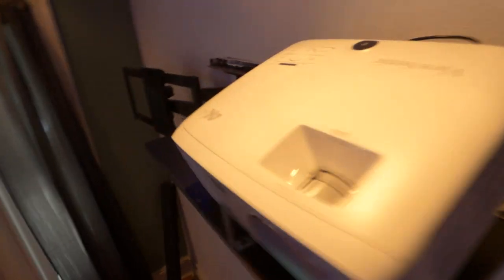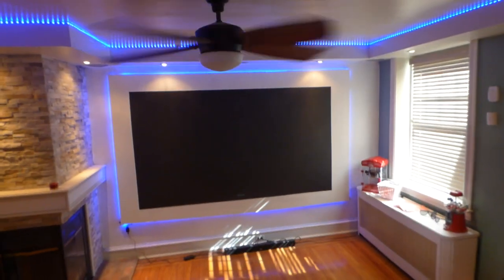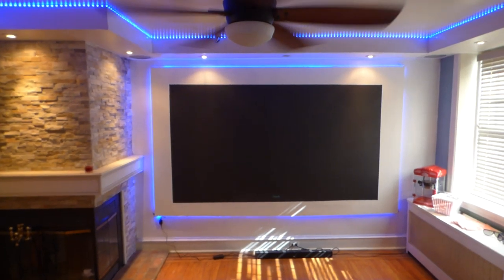The projector I'm using is my ViewSonic PX747 at 3,500 lumens. My projector sits back around 14 feet and 8 inches from the screen.